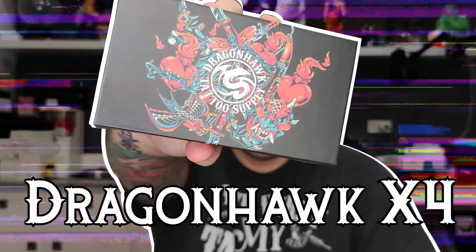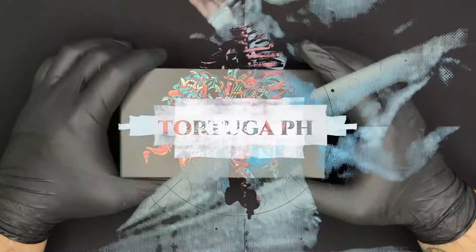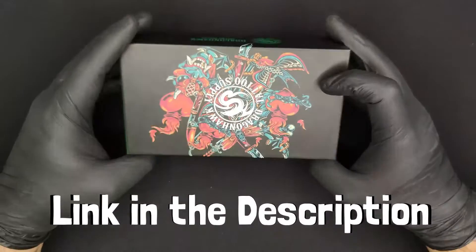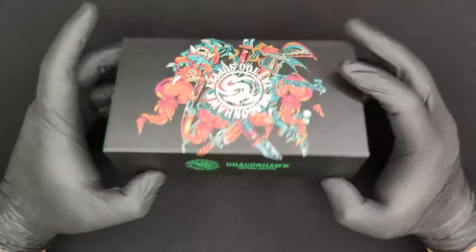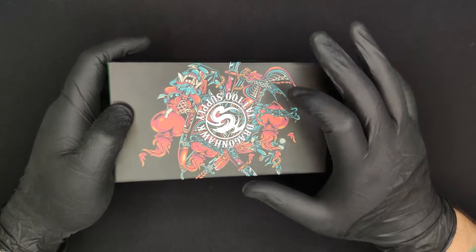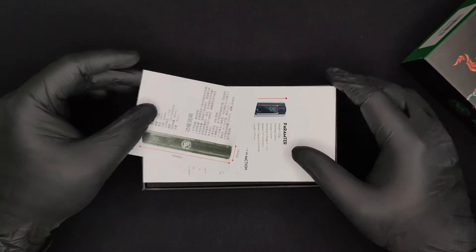Here we have that awesome box of the X4 — really nice logo on top with the very traditional Japanese art style and also American trad stuff. Pretty cool. Let's open it up.